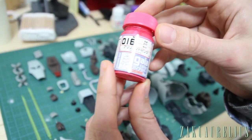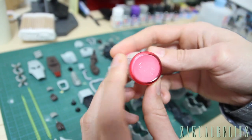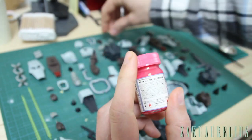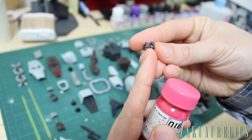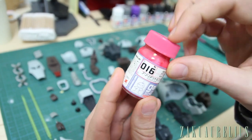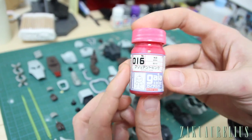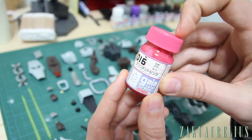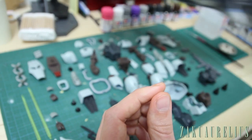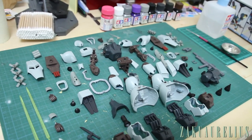This last one is not a Tamiya — it's actually a Gaia Color, a lacquer paint. I think when I bought this I needed a pink for Zaku mono eyes, which is what we're going to use it for here — just to paint the mono eye on the kit. Lacquer is mostly used for spraying out of an airbrush, but I've basically only ever used this for Zaku mono eyes, so there's still quite a bit left in there.